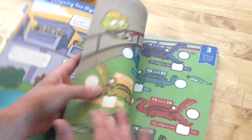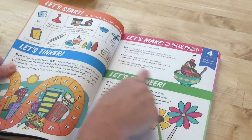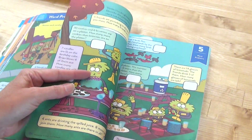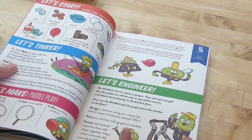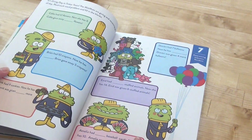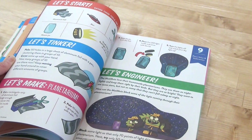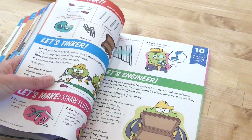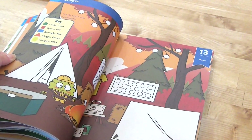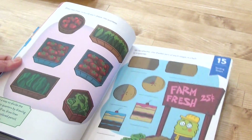Number three is comparing two-digit numbers — very colorful. Number four is addition and subtraction, with an activity to make an ice cream sundae. Number five is word problems, with lots of word problems throughout — you wouldn't have to do it all in one sitting. Number six is addition and subtraction equations. Number seven is determining unknown numbers. Number eight is place value and addition. Number nine is place value and subtraction. Number ten is measuring and comparing length. Number eleven is telling and writing time. Number twelve is data. Number thirteen is shapes. Number fourteen is composing shapes. Number fifteen is dividing shapes.